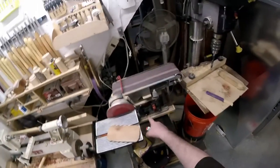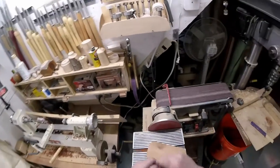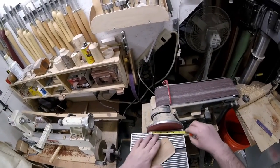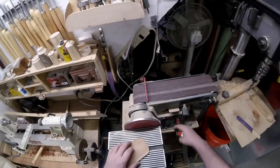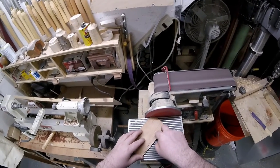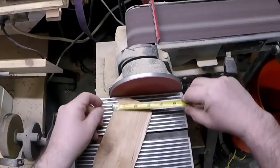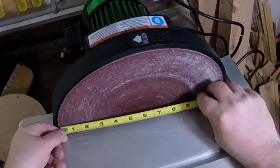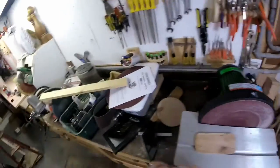I have a 6-inch belt with a 4-inch disc sander, but one of the problems is you only get a very small area to work on. When you have a 4-inch disc, you're looking at maybe two inches of usable space. When I come over to this 12-inch disc, I've got a good five to six inches of workable area.